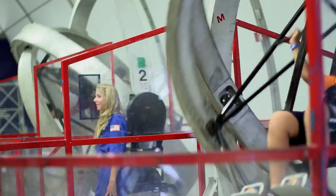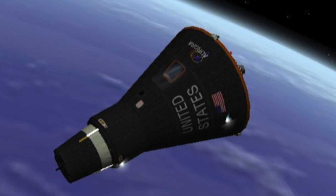This Rings Inside Rings simulator is based on the Multiple Axis Space Test Inertia Facility, MASTIF, used during America's very first manned spaceflight program, Mercury.